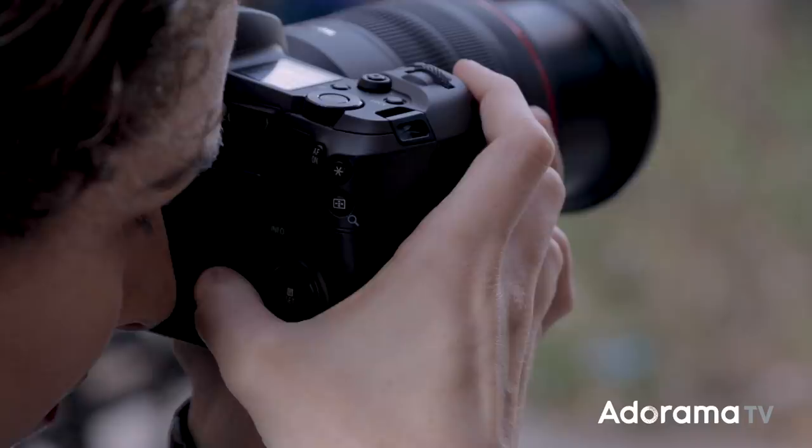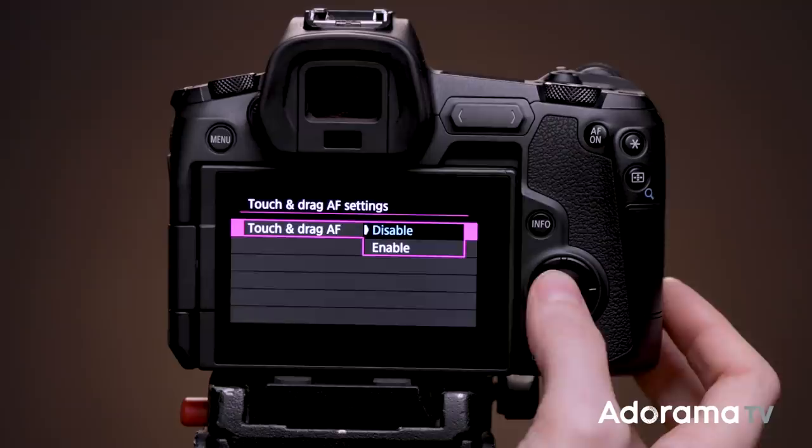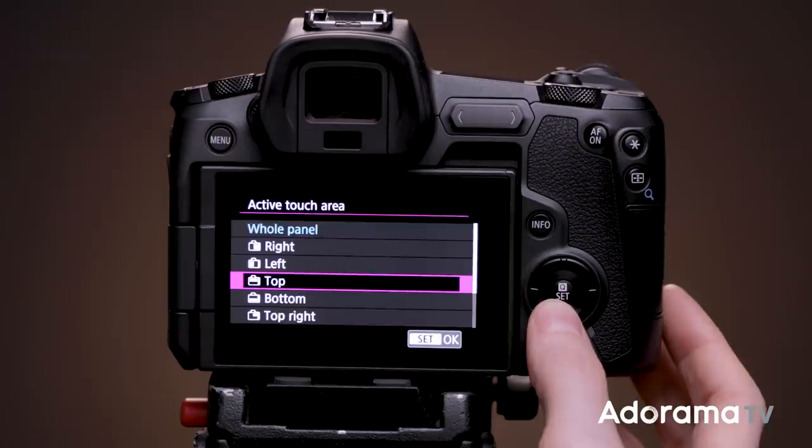The other autofocus option I prefer is touch and drag autofocus. Whenever you touch the back of your camera screen, it locks focus on that point. What I really like is that I don't have to use the entire back screen — I can limit it to a smaller area for touch and drag. To set this up, go to autofocus menu number one and go down to 'Touch and Drag Autofocus Settings.' I usually use the bottom right quadrant so I can move my thumb quickly to reposition focus without worrying about my face or nose accidentally refocusing.